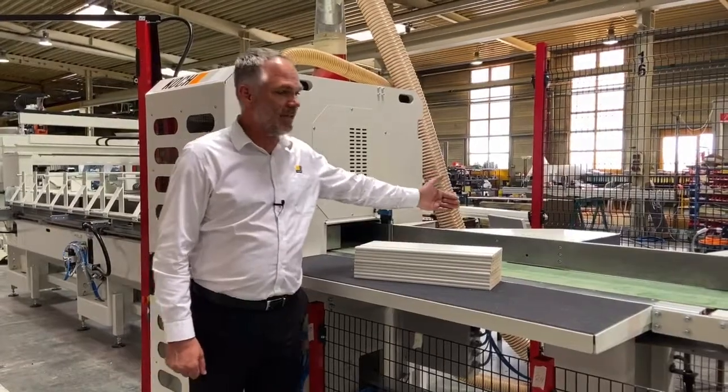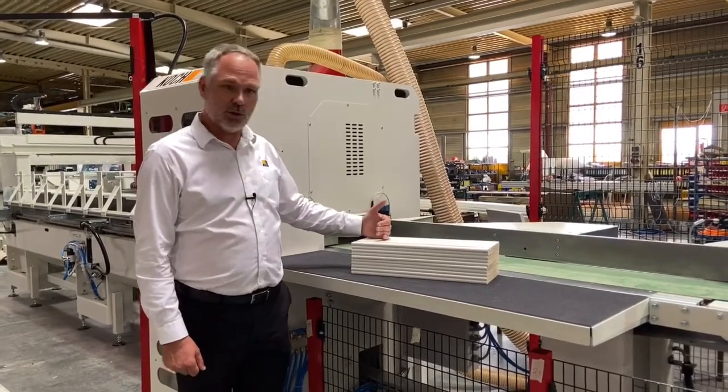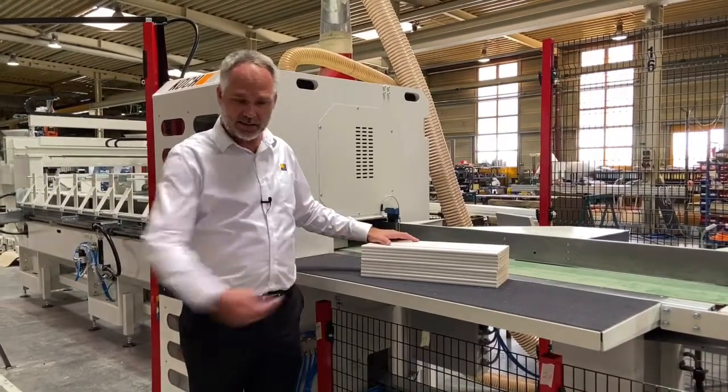This kicker is in place to remove the workpieces from the line should you require the machine to be stand-alone. This is the outfeed area.